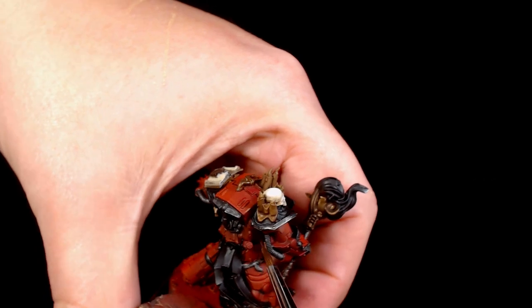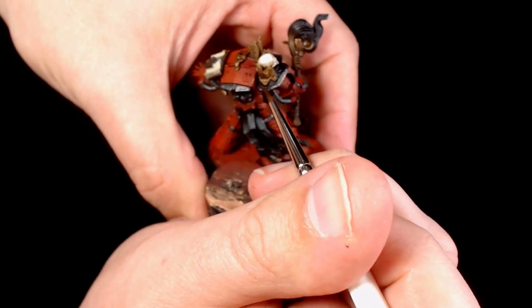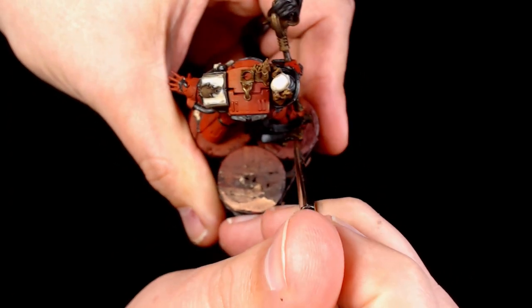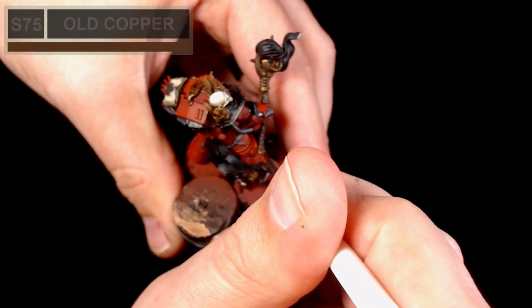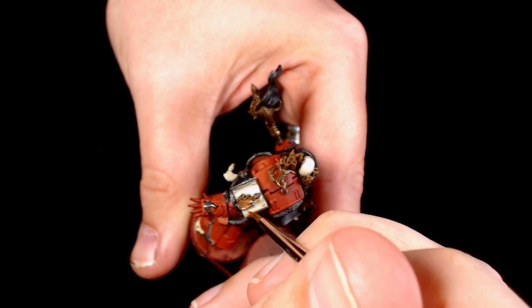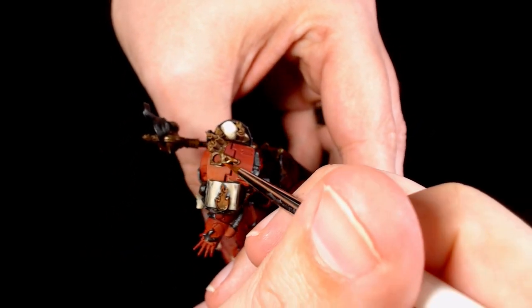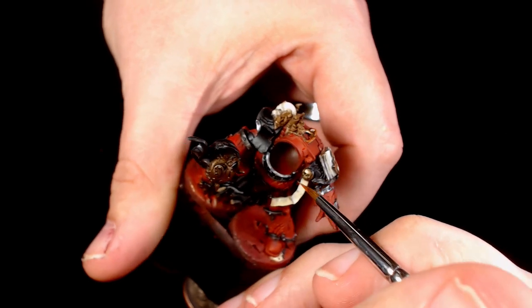Back onto the fancy trim now - so across the mace, any around the bases of the candles, that big skull motif in the centre of his belt buckle. I'm using Old Copper - nice vibrant colour, goes really well over the Decayed Metal. And now it is Victorian Brass going over the top of the metal cores, still leaving a little bit of the darker colour showing through. This just adds more depth to the model and also makes the colours a little bit more interesting when you start leaving tiny slivers of different colour.